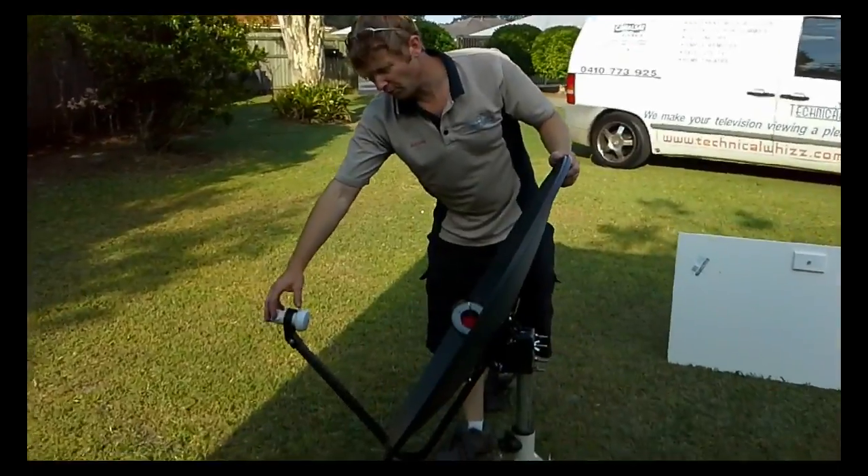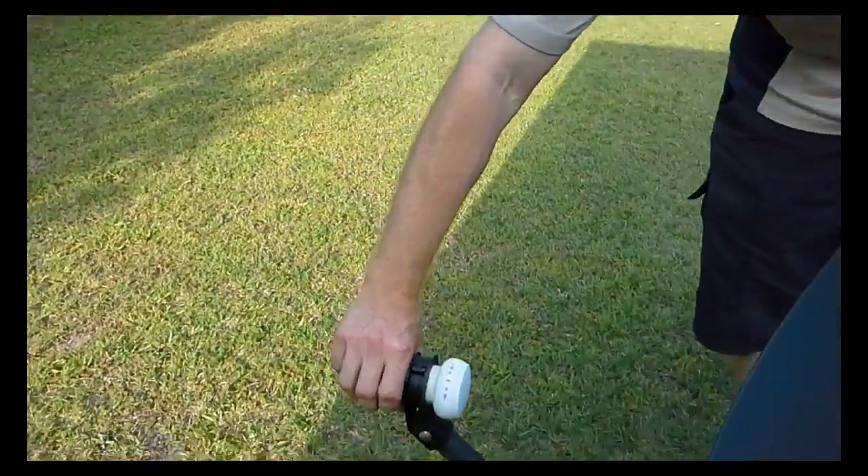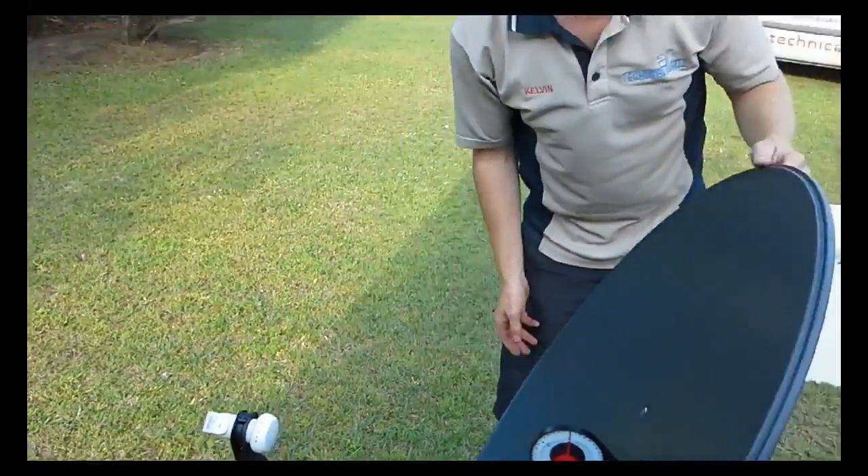On the Sunshine Coast we're at plus 35 degrees for the skew. You can rotate that clockwise and anti-clockwise as required, as per the charts and the instruction manual.